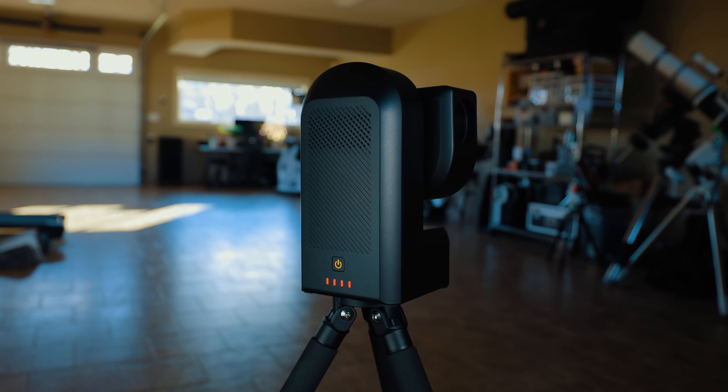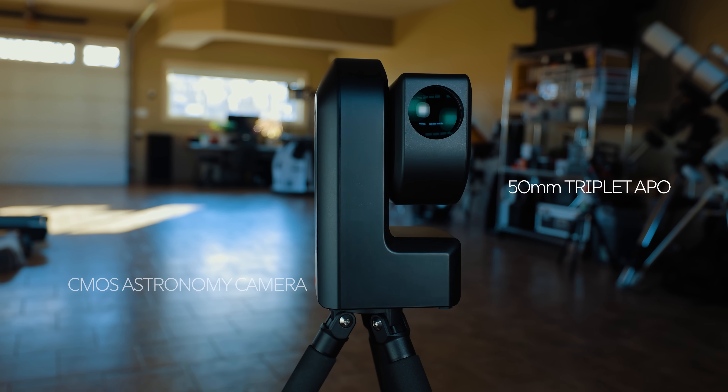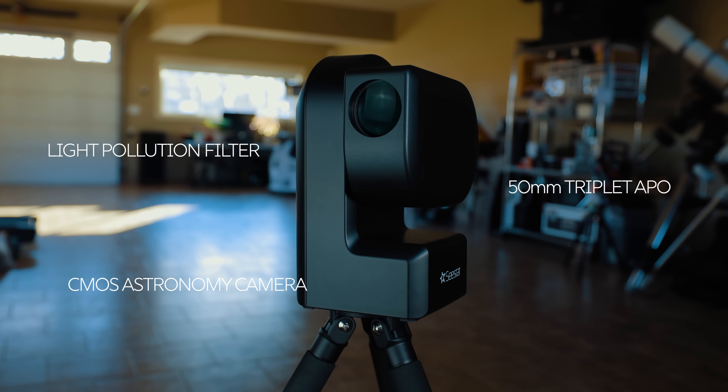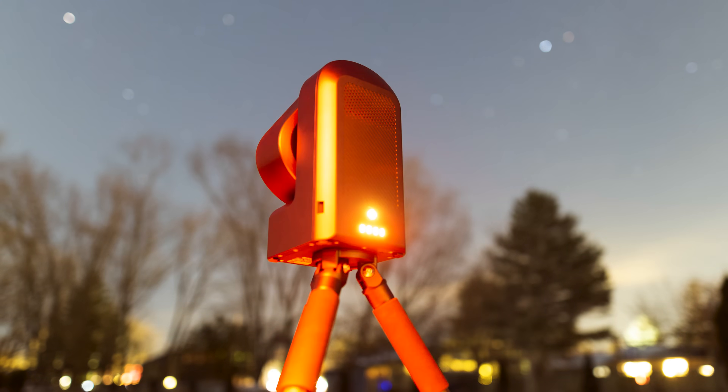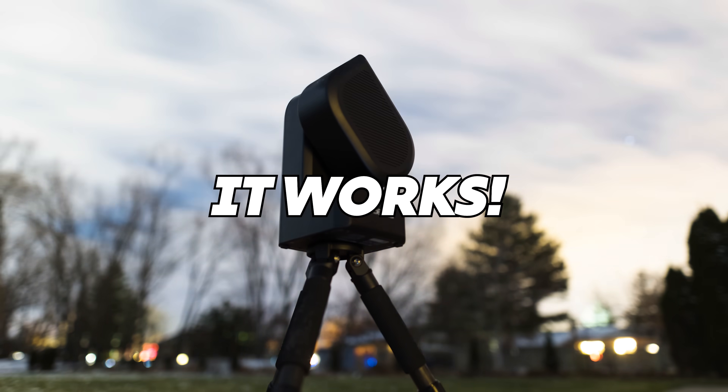Inside the Seastar unit is a 50mm telescope, a dedicated astronomy camera, a light pollution filter, and a tracking go-to mount. Yes, it's an alt-az mount, but it works — more on this in a minute.